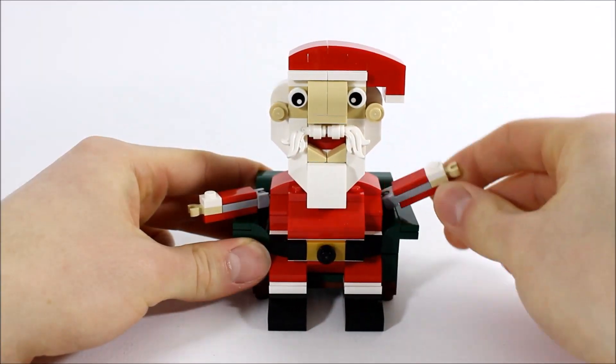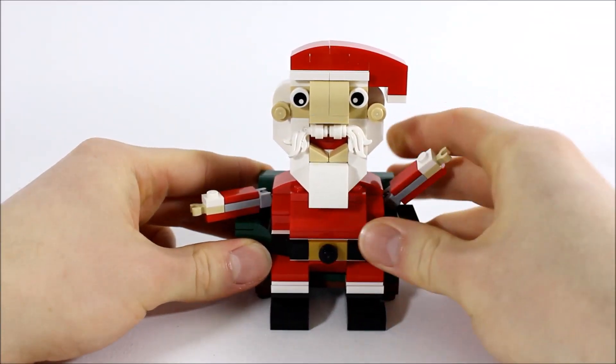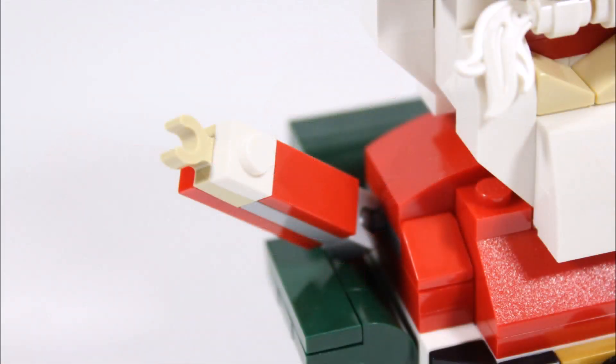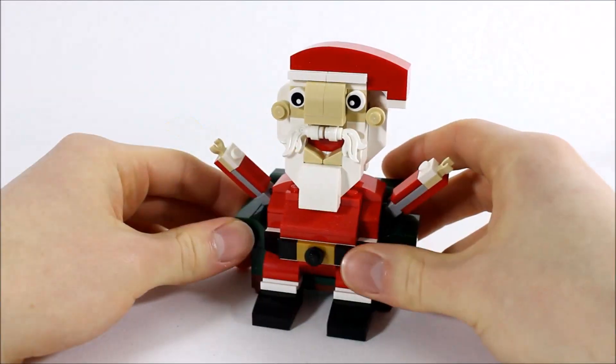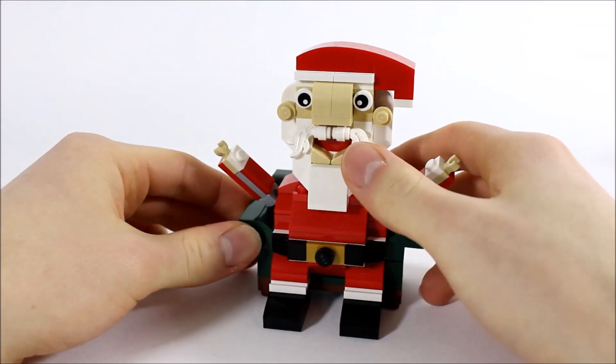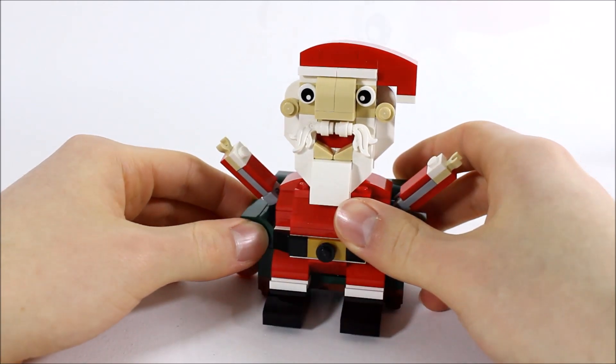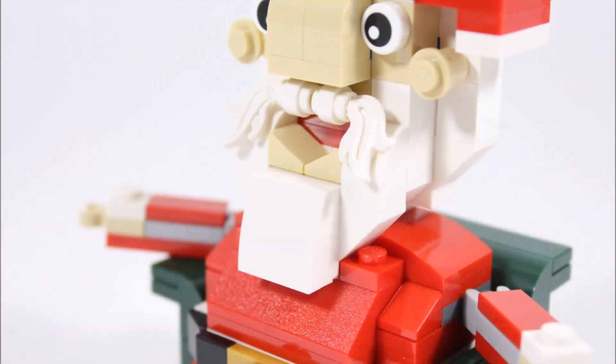Further up, Santa's body is made from red slope pieces leading up to his beard. Clipped on either side are his ball-jointed flexible arms, and these sadly are the only two movable parts of Santa. They're created with clipped hands and white and red plates and tiles to match his body. We thought it was fun to put his arms up so it looks like Santa wants to give you a big Christmas hug.